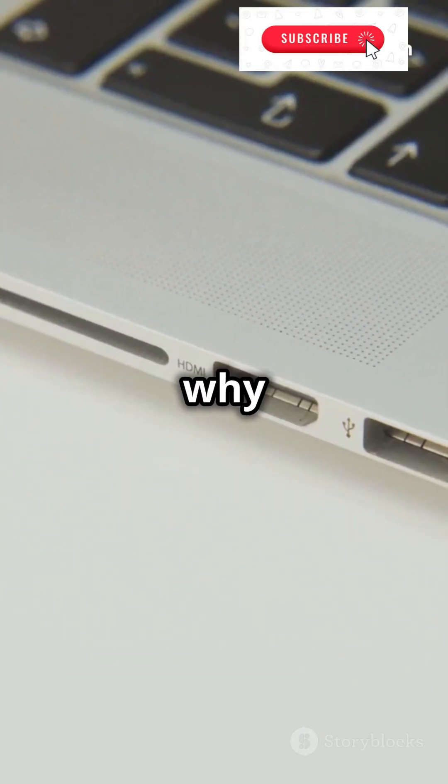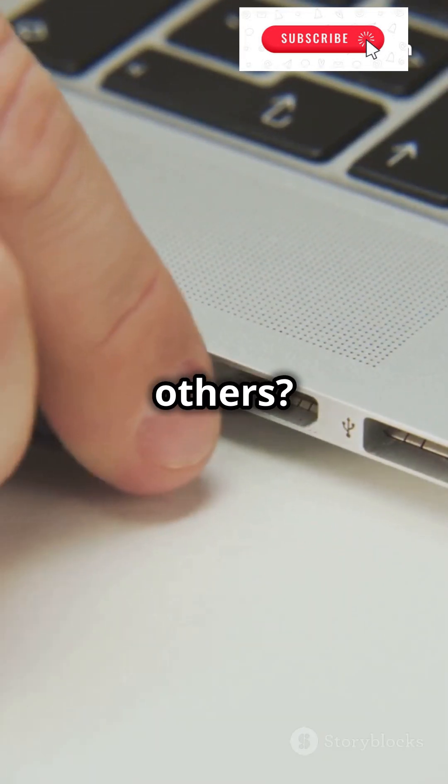Hey there tech enthusiasts! Ever wondered why some USB cables are faster than others? Let's find out!